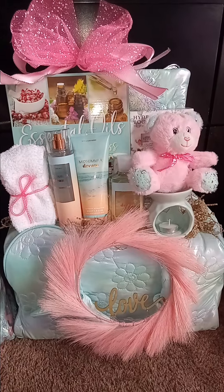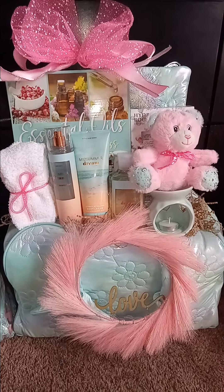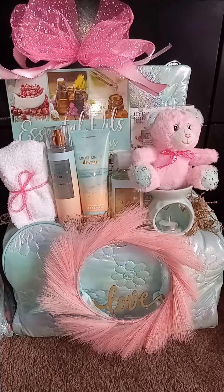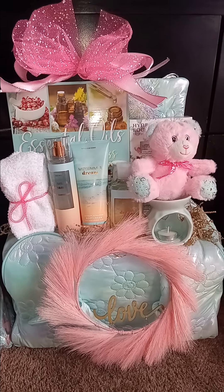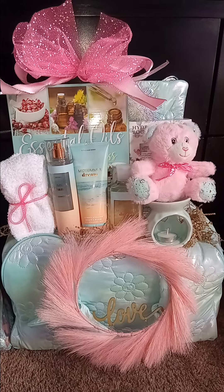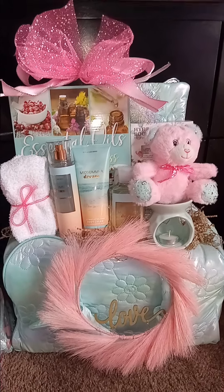So which one do you like better — number one or number two? With that being said, please like, share, comment, and subscribe. Y'all have a very good day, bye!